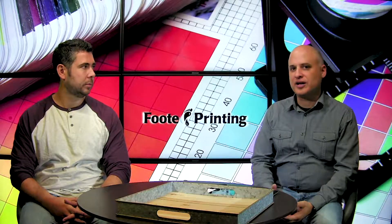Hi everyone, I'm Dan and I have Michael Durr here from Footprinting. One of the big mysteries for companies that are just starting out with print is how do they know they're preparing the files correctly? Do you have some tips you can show them or talk to them about?